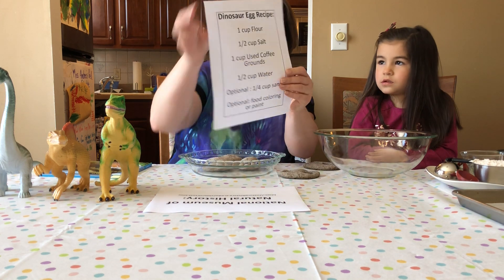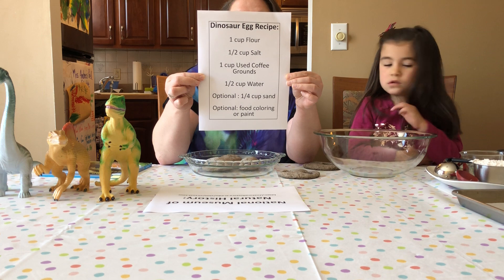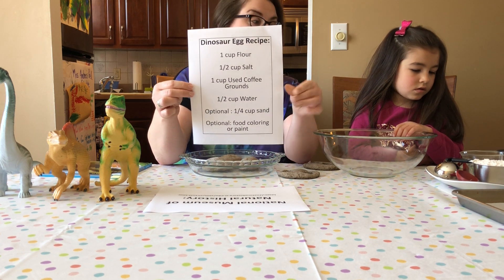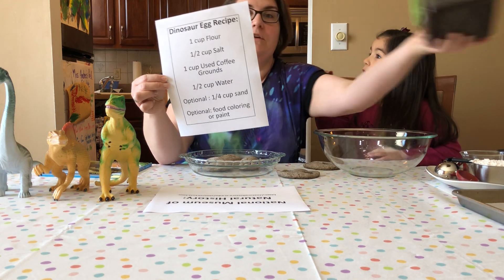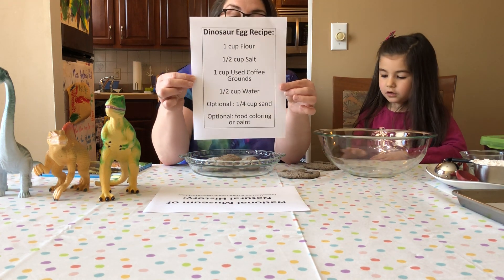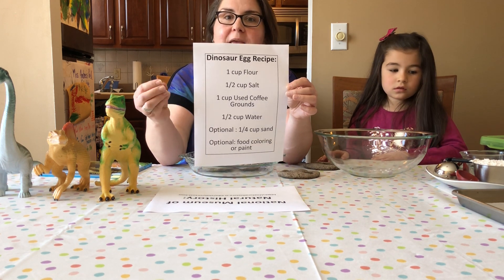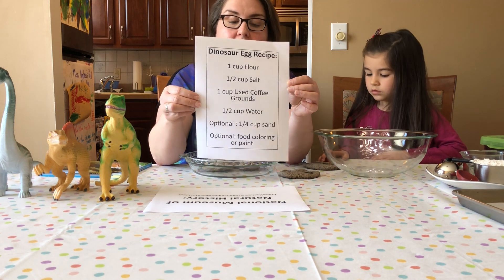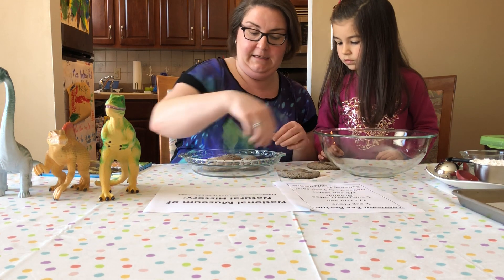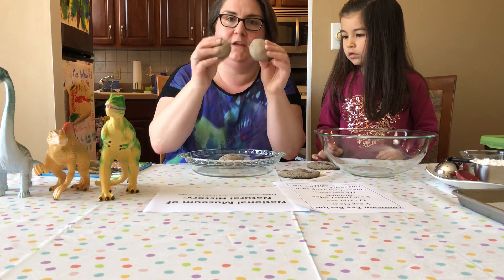You need flour, salt, and some used coffee grounds — I saved mine over the last week or so — and then you just need some water. Optionally, if you have some sand laying around you can put sand in them; it'll just make it a little grittier when you break them apart. You can also add food coloring or paint if you wanted them to be a different color. We just stuck with the natural flour and coffee color.